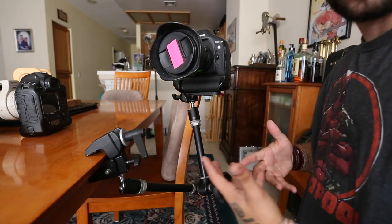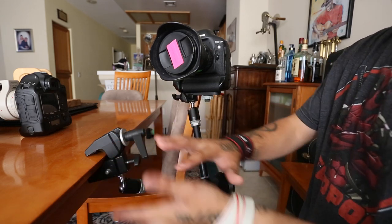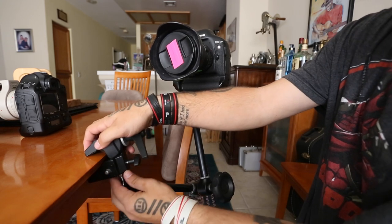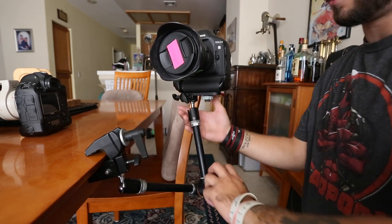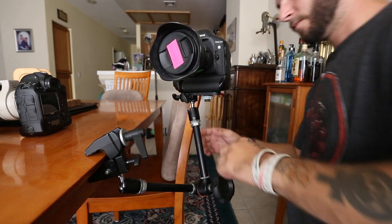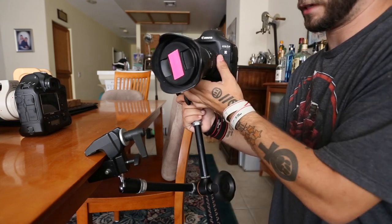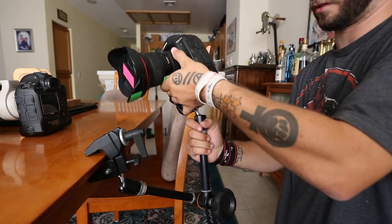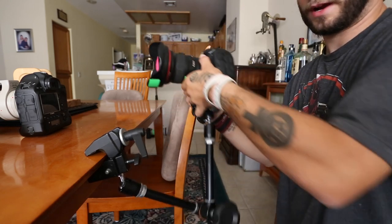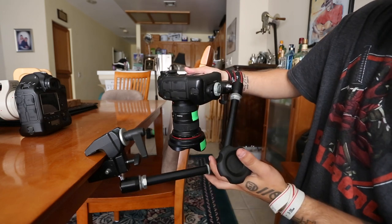If you have any questions, just comment and I will answer them. This is just a general guide. You just twist this knob on the super clamp and it is not going anywhere. This little knob here — you just twist this and as you can see the camera is moving around because it's on the ball head. You can move up, down, left, right, diagonal — wherever you need.